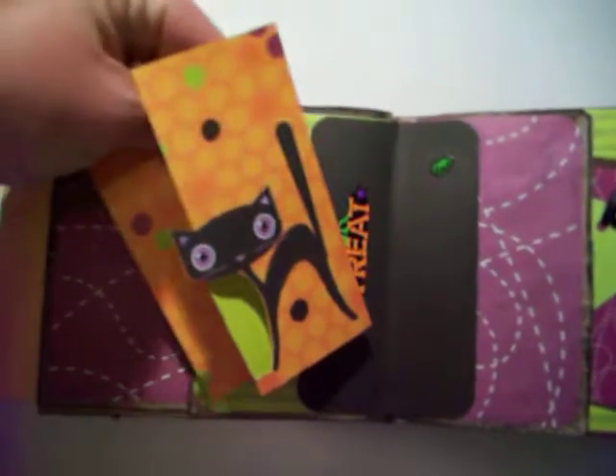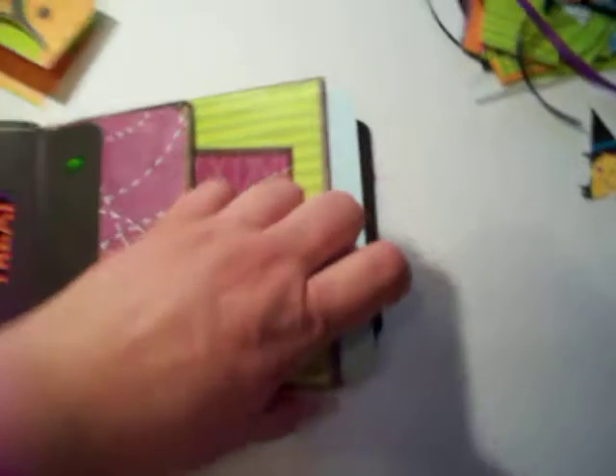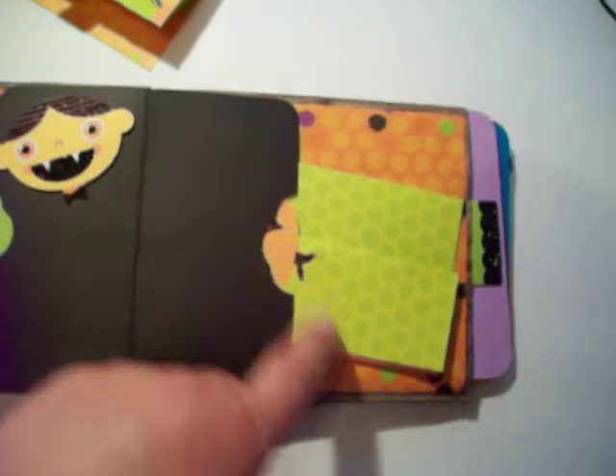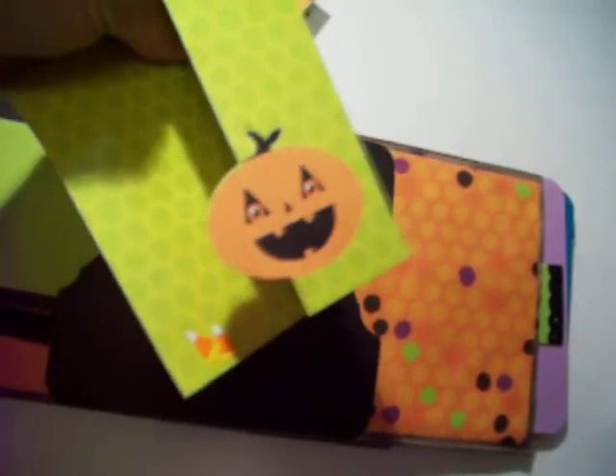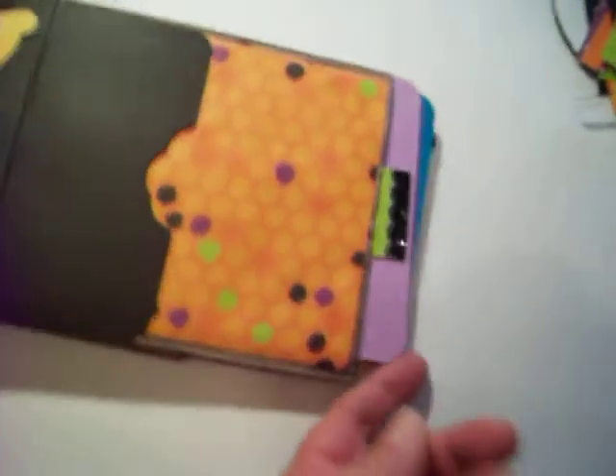So you can put stuff on either side. Cute little kitty. And some more mats and tags. Same with in here — a couple different ones in there. See how it looks like monster bites. Here's another tri-fold. It's hard to do one handed. But I made this for a friend.